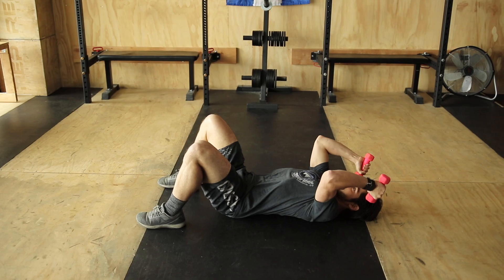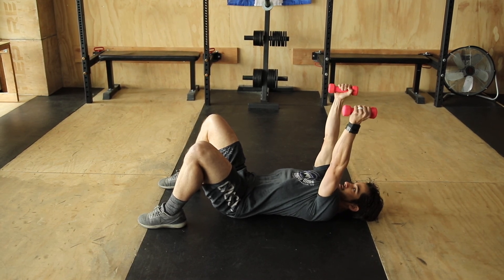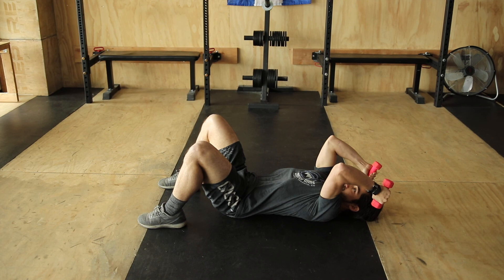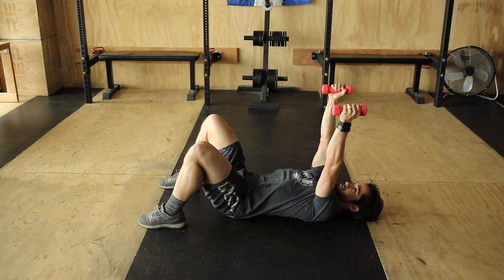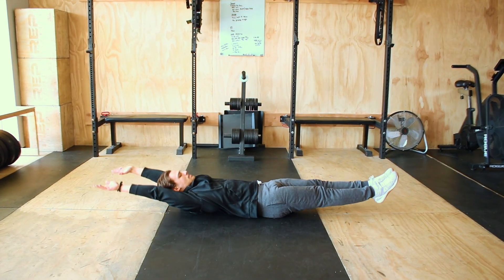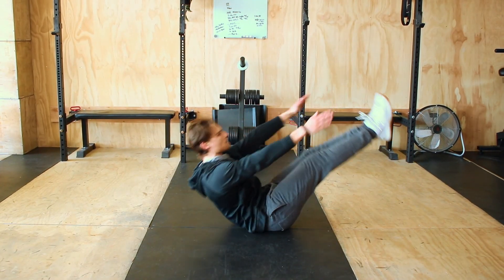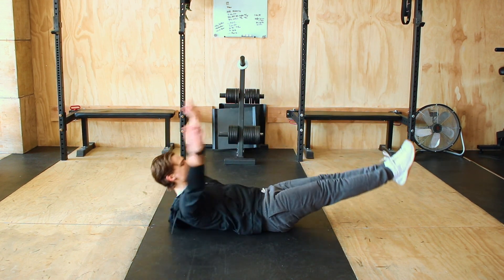Then you're going to go into dumbbell skull crushers — laying down on the ground or a bench, grab some weight. A lot of the time this is going to be lighter weight since this might be the first time you do this, so take your time and extend all the way. The last movement is a V-up, as demoed here by Coach Aaron — beautiful V-ups, touching those toes with the hands, coming up looking like a V.